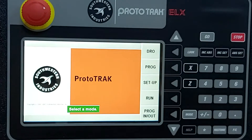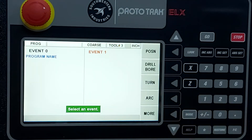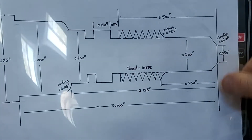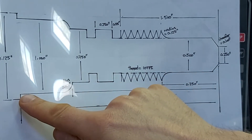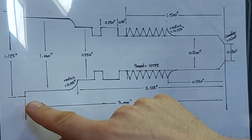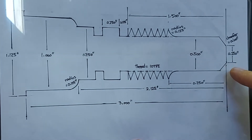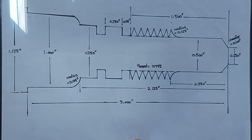We're going to start off by pressing the program button. If you want to save this program for future use, you can use the numeric keypad to give it a name and save it to a USB. In this particular case we're just going to go to the beginning. We'll face off the part first, then put in a cycle event for the complete shape plus the bar stock size, followed by a couple of grooves and a thread.